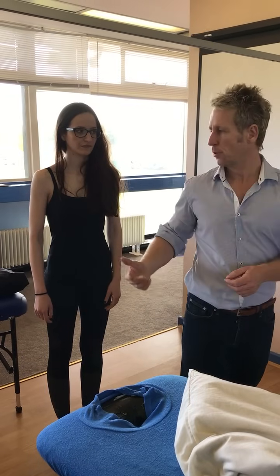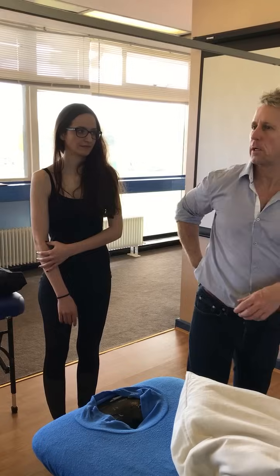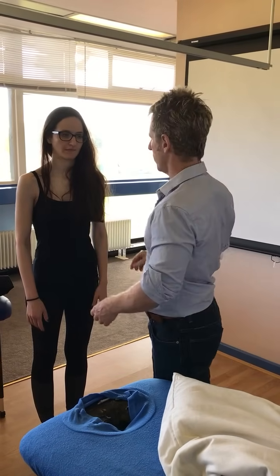How often would you do that? Well, I guess for a woman, you probably would do it way more than a man, wouldn't you? Because of that particular activation of the bra and the rest of it.